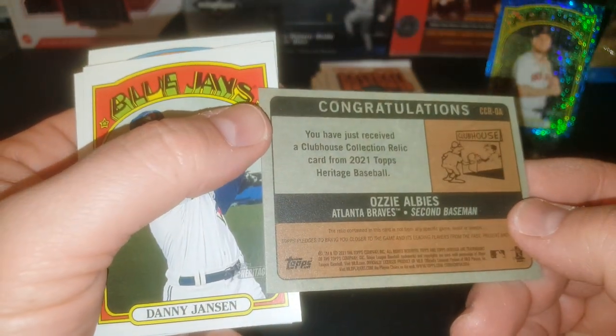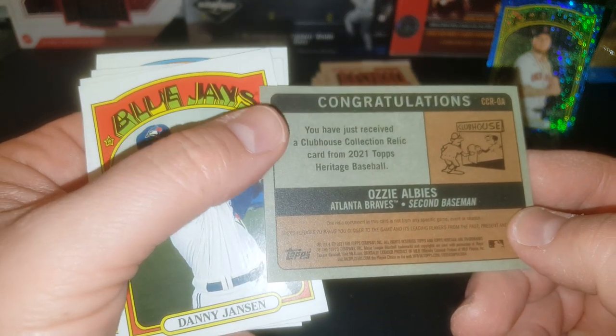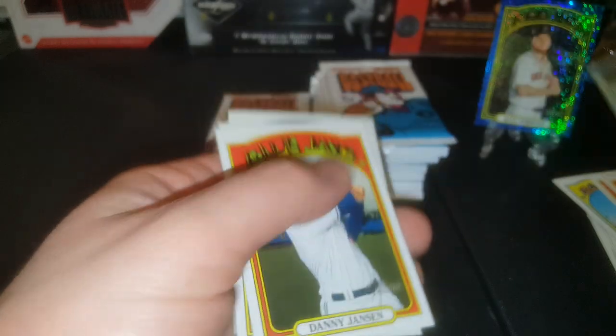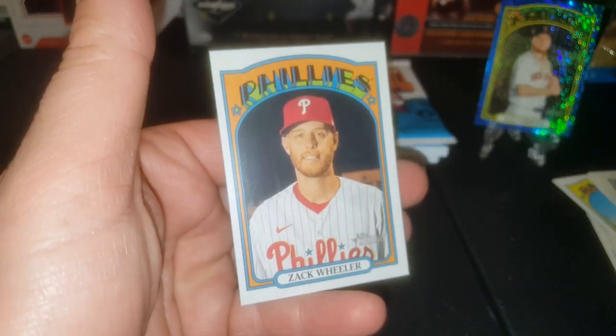You have just received a clubhouse collection card. The wood containing this bat is not from any specific game, event, or season — but it is game used. Danny Jansen, Cody B, Tyler, and Zach Wheeler. I think this shiny card is ruining the vibe — it's what's goofing up my focus because it's so shiny. So we're going to get rid of that.